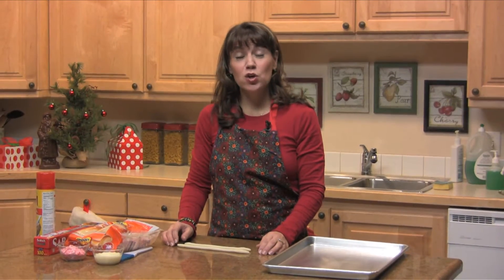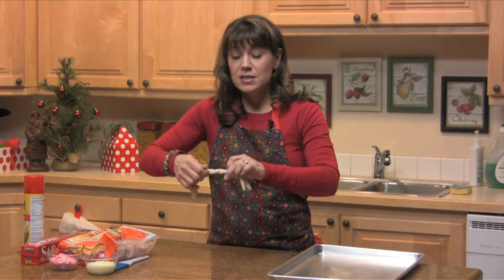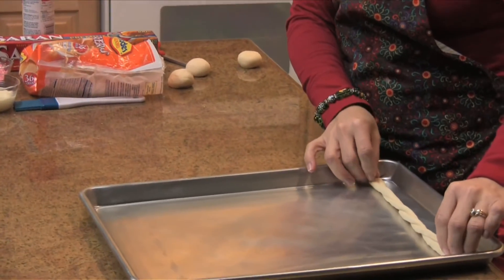After you've rolled these out, you'll want to twist them together. So you just pick up your two ends and twist them together. Then you'll pinch the ends together and place it on your baking sheet. Then you'll want to cover this with your saran wrap that you've sprayed.